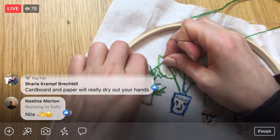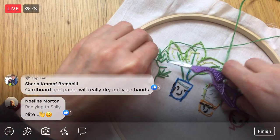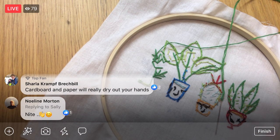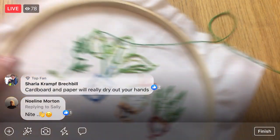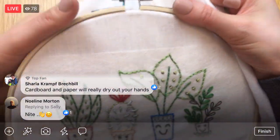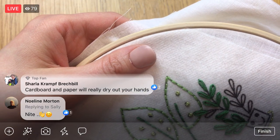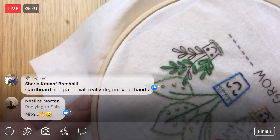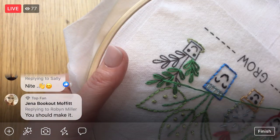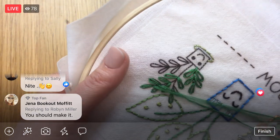I was sending more kits to Target today — that's what I was working on. So if you're at Target, make sure to check in the art kits area. It used to be in stationary, but now the school supplies are in a different area.